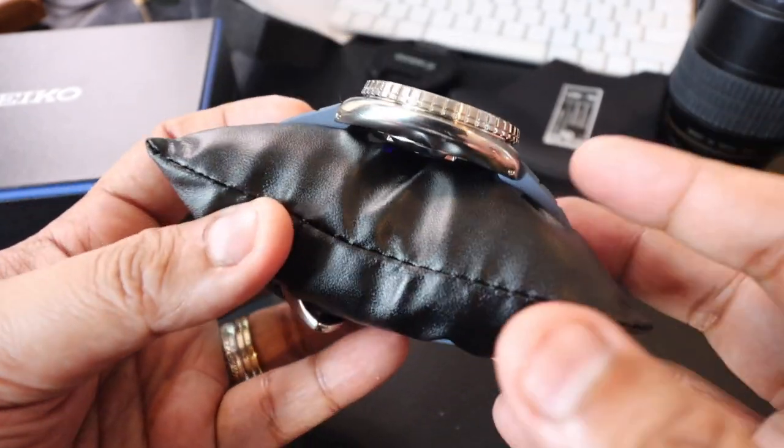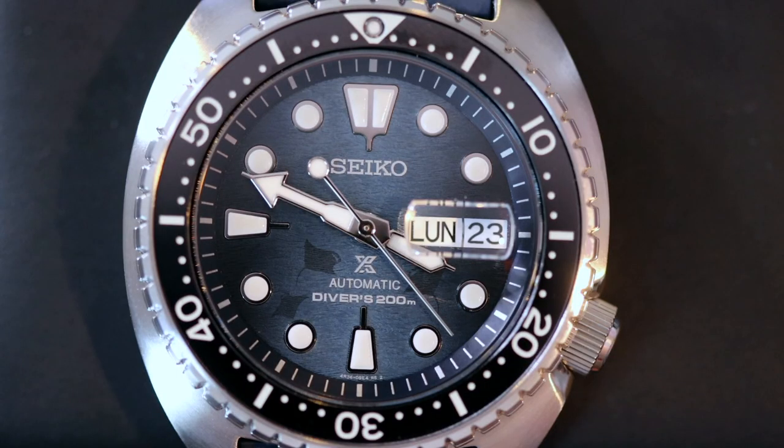But this one — I just absolutely love the color. For me, this is a home run in terms of design, in terms of overall look, in terms of quality, price, and value. This one is just absolutely awesome.